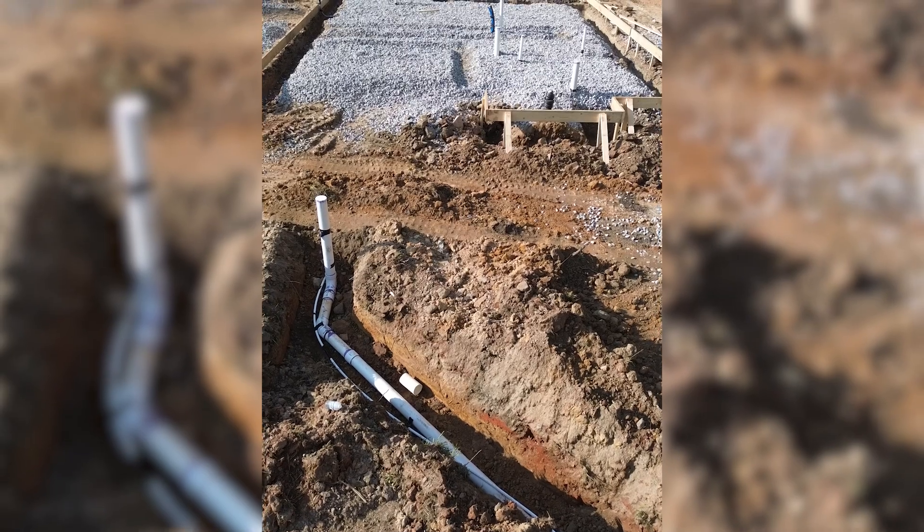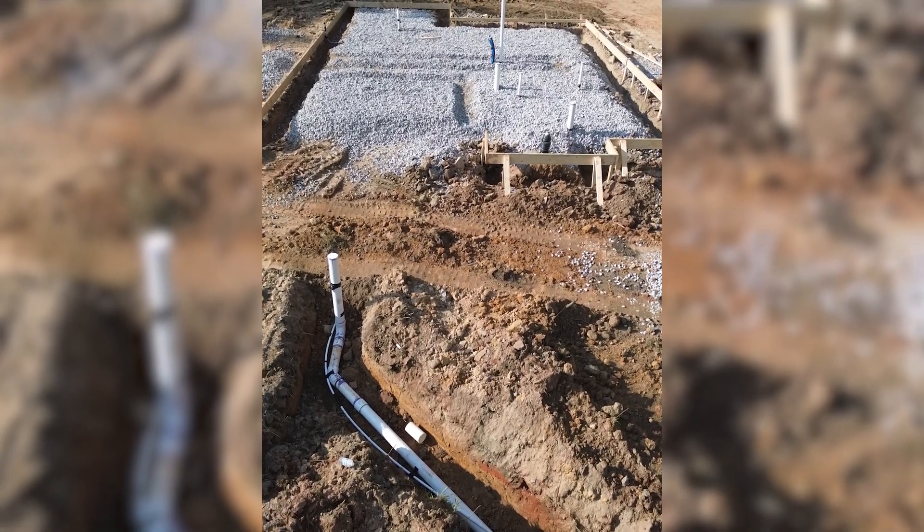Before we backfill the trench, all of our connections are checked by inspectors. Any leaks or misalignments, and you're going to have to re-dig.